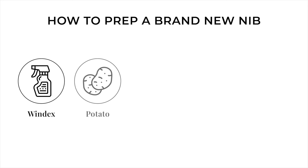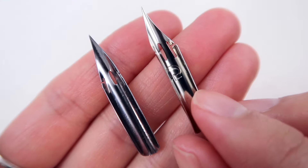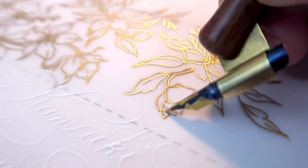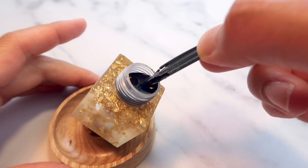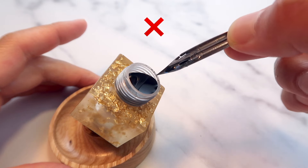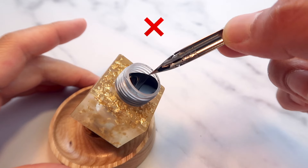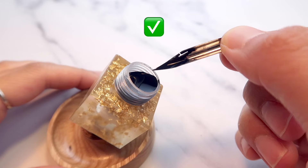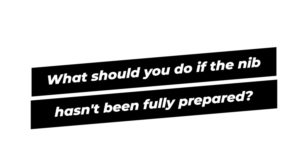We've covered the benefits of various prepping methods and how to execute them effectively. Now let me show you how to determine if the nib has been properly prepped and is ready to use. To check, simply dip it into the ink. If the ink doesn't evenly adhere to the nib, it's not ready. However, if the nib has a nice, even coating of ink all around, then you are all set. If the nib hasn't been fully prepped, don't worry — simply repeat the prepping step once more.